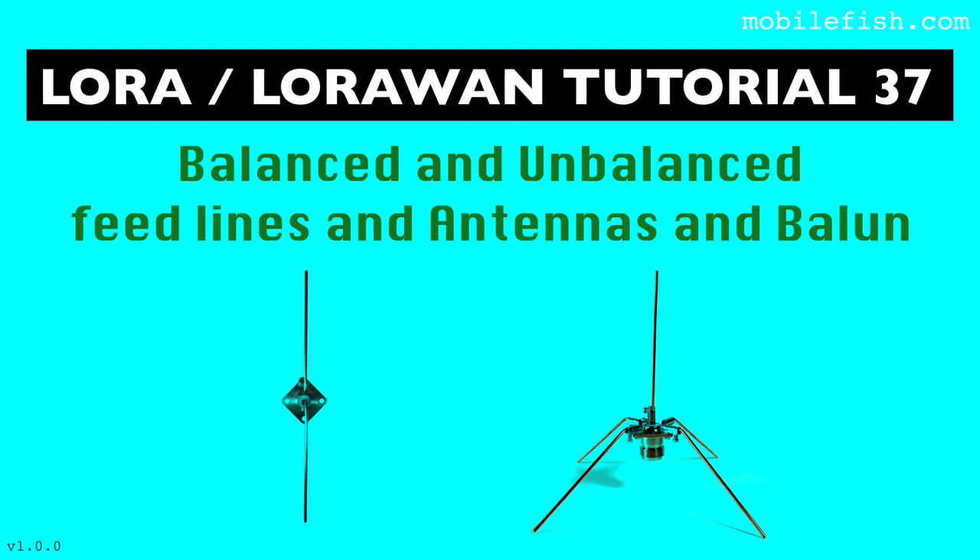In this tutorial I will explain what balanced and unbalanced feed lines are, what balanced and unbalanced antennas are, and what the purpose is of a balun.